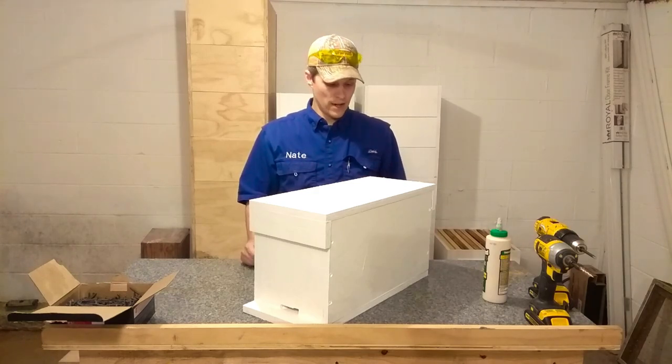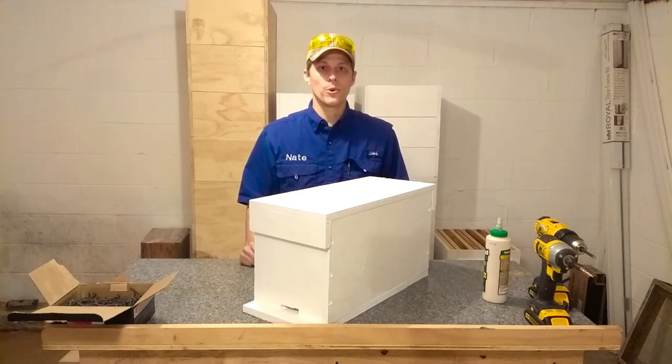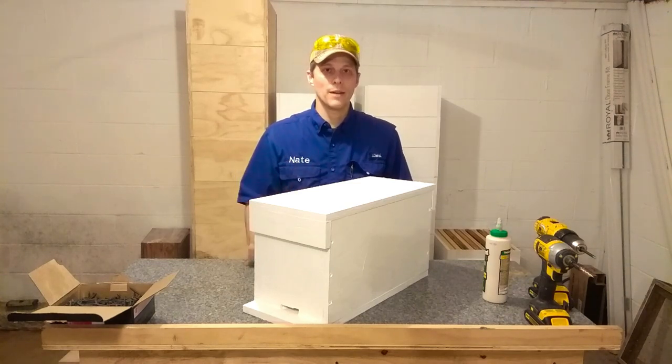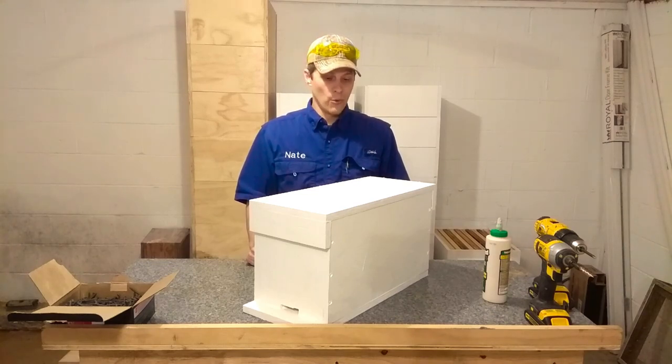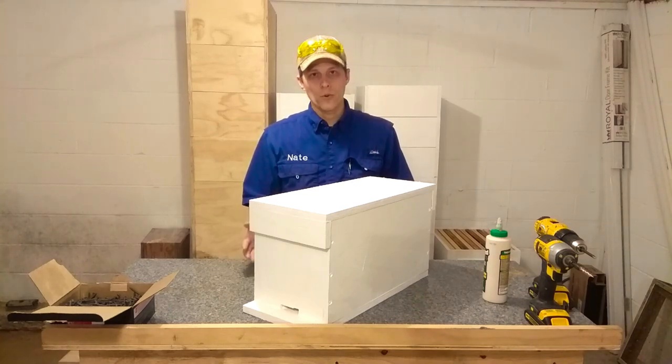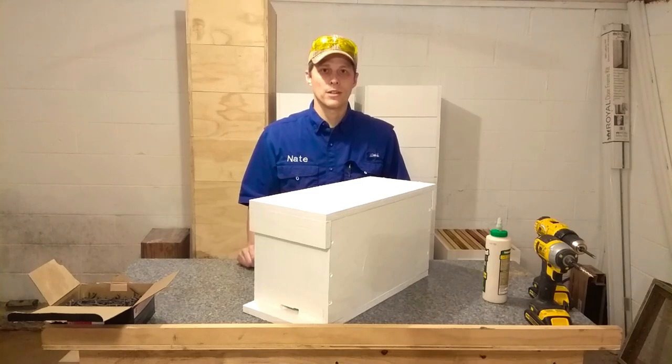Well, that's it for a plywood-based five-frame nook. If you've enjoyed the video, please give us a thumbs up. If you want to see more videos like this, please subscribe to our channel. We're going to try to upload a video about every week or two, at least during the summer months — it'll be related to beekeeping, farming, homesteading, and the like. Thanks for watching!